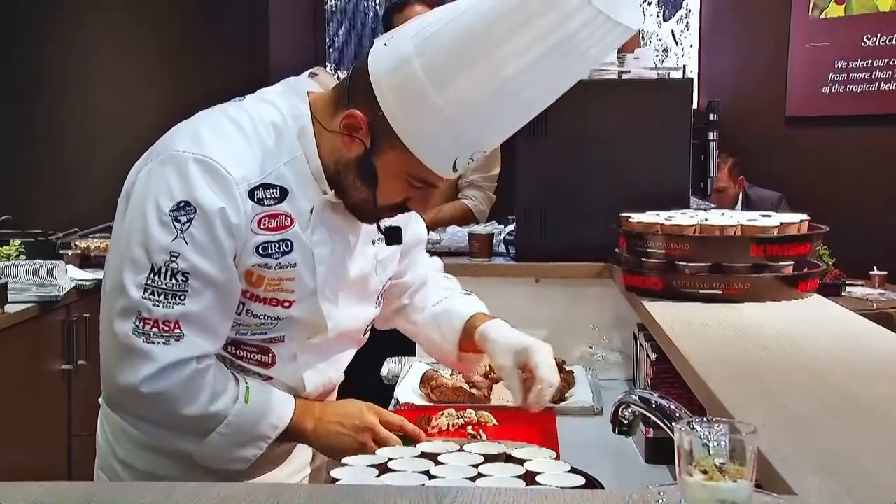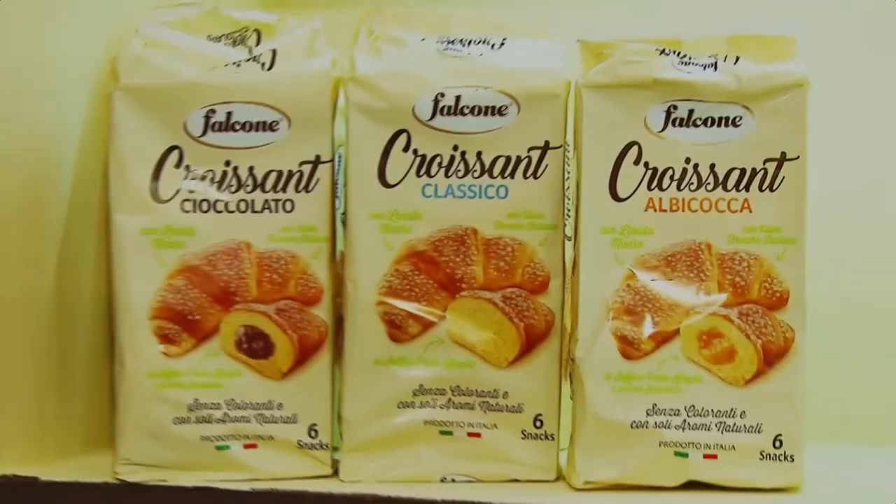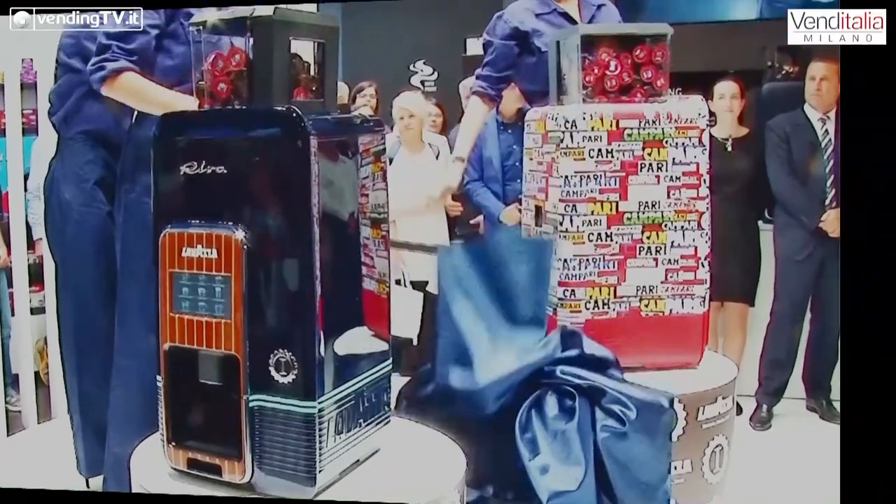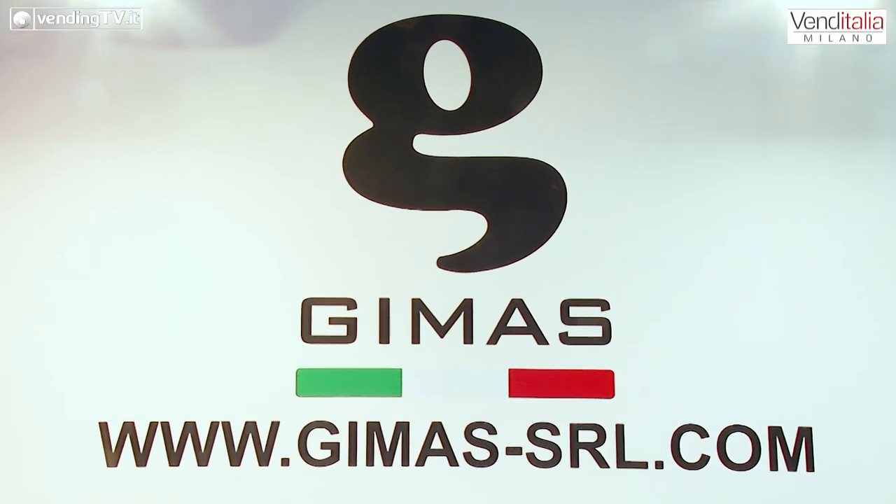This video is brought to you by Venditalia 2018. We are at the stand of Gimas, a Bolognese company that is at its debut at Venditalia. Hello, Matteo Tovoli, commercial director of the company. Buongiorno a te Fabio, buongiorno a tutti gli ascoltatori di VendinTV e benvenuti nel nostro stand.